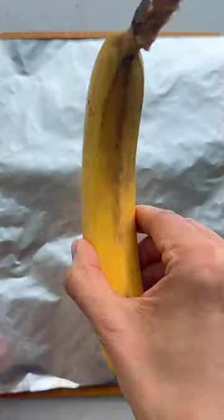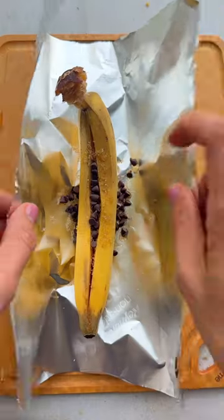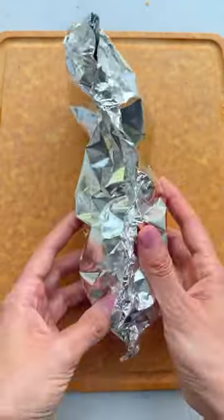You can make a banana split right on your grill this summer. Just cut a slit down the banana, add melted butter, sugar, and chocolate chips, and wrap it up tightly with foil.